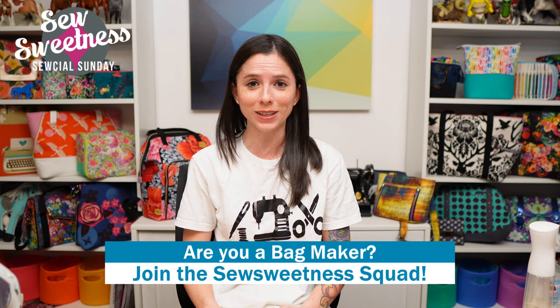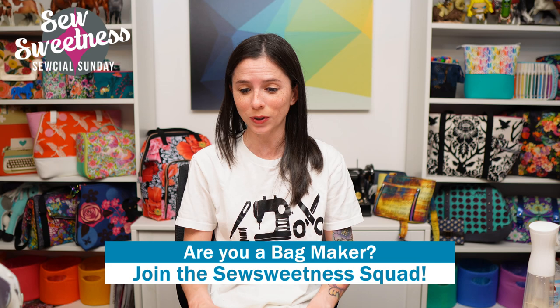Danny's favorite part of the show — we'd like to invite all bag makers to stand proud and let us know in the comments that you're part of the Sew Sweetness squad. Danny and I are both so happy you tuned in, and we really appreciate your support so much.